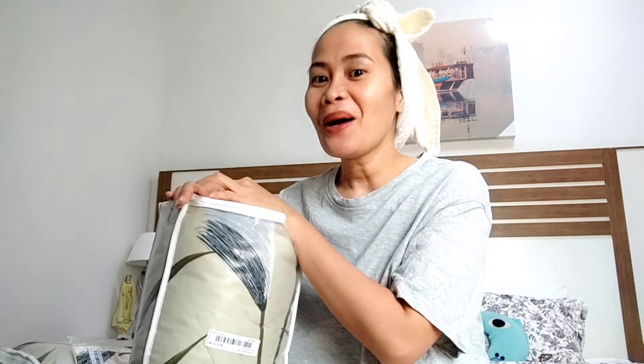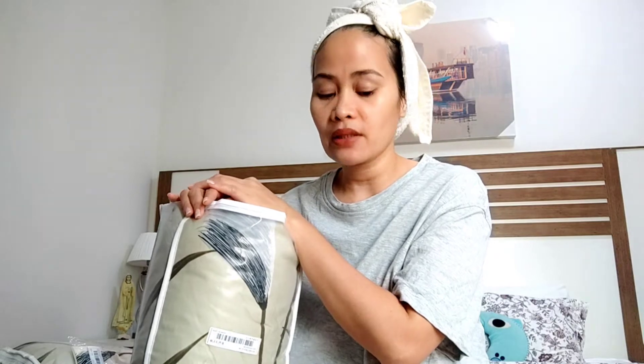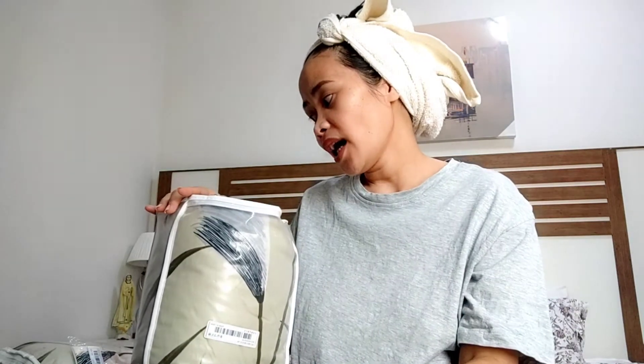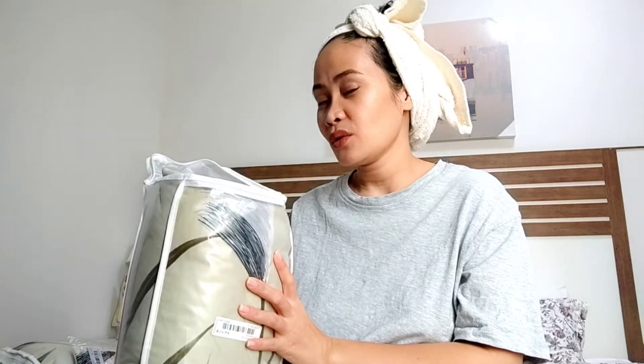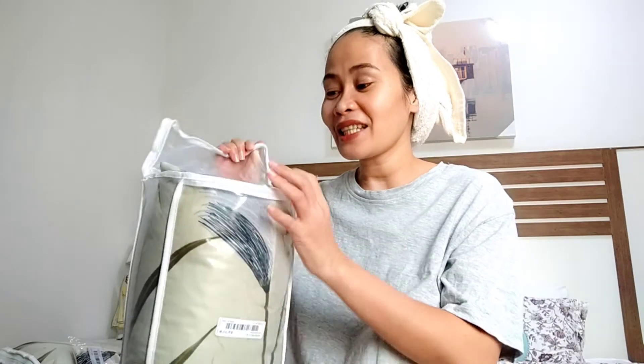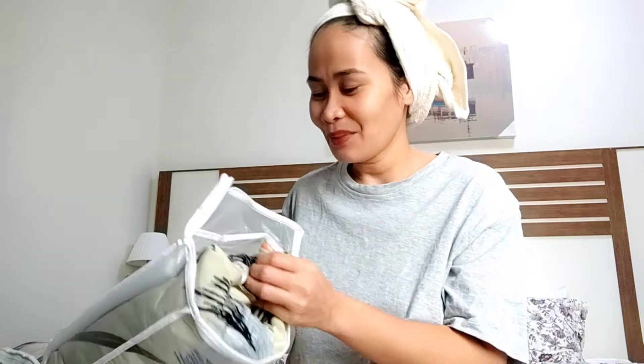If you buy clothing from local resellers it's good because you can see the physical items. That's my experience with Shein overall. Now let me show you how the sofa covers look. From what I can see, I'm a little disappointed with the color, but we'll see if it works.